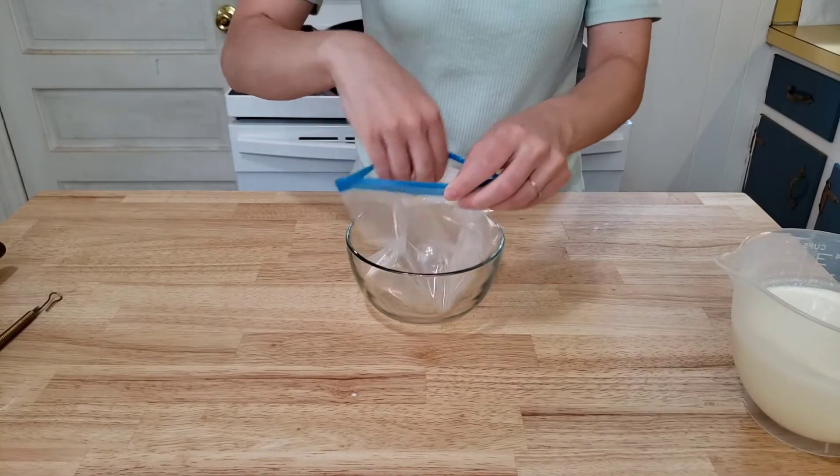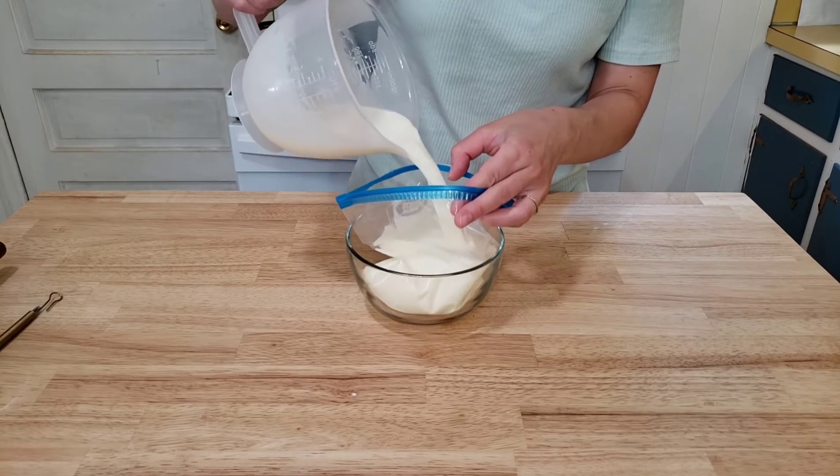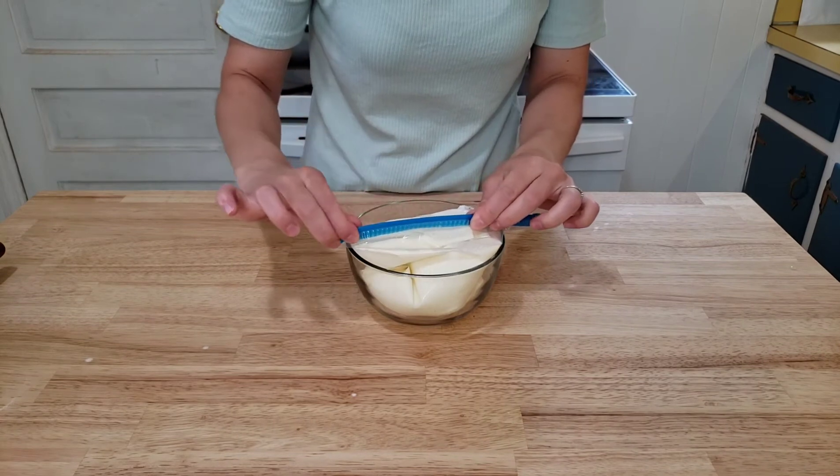He then grabbed the smaller Ziploc bag with the zipper and poured in the dairy mixture. Be careful with this part — it's a little tricky. Your bag is going to be very full.